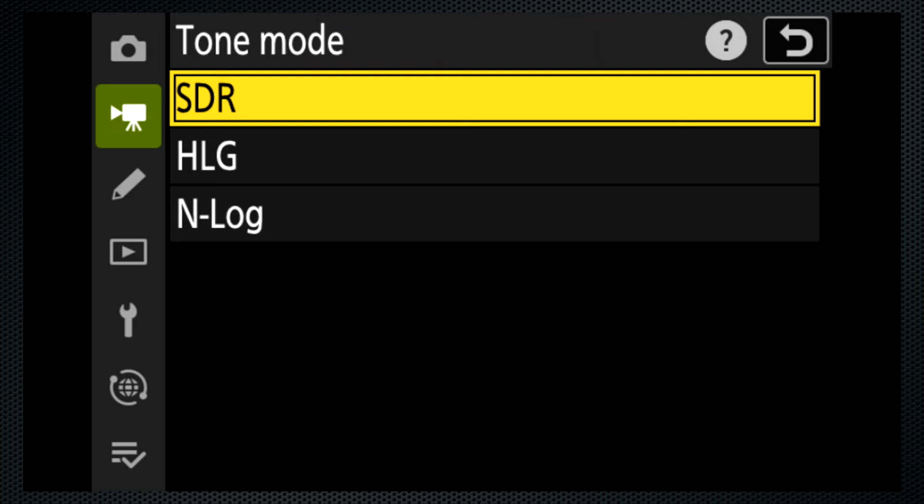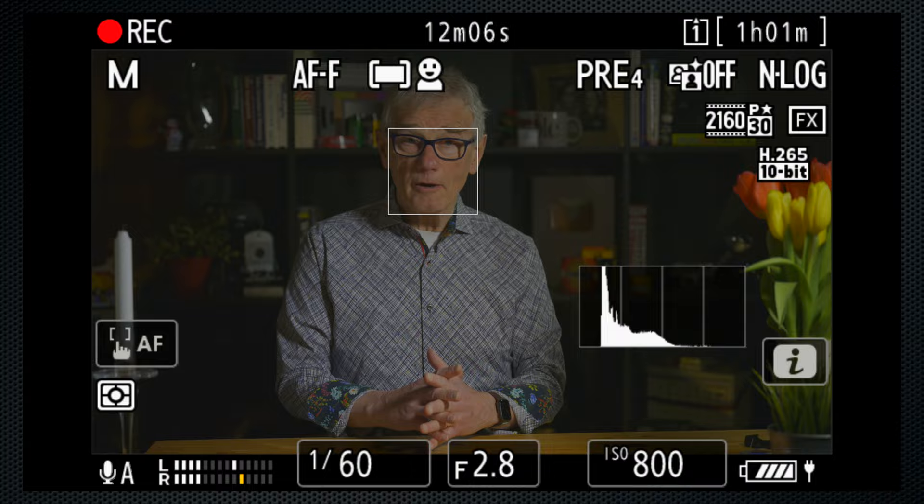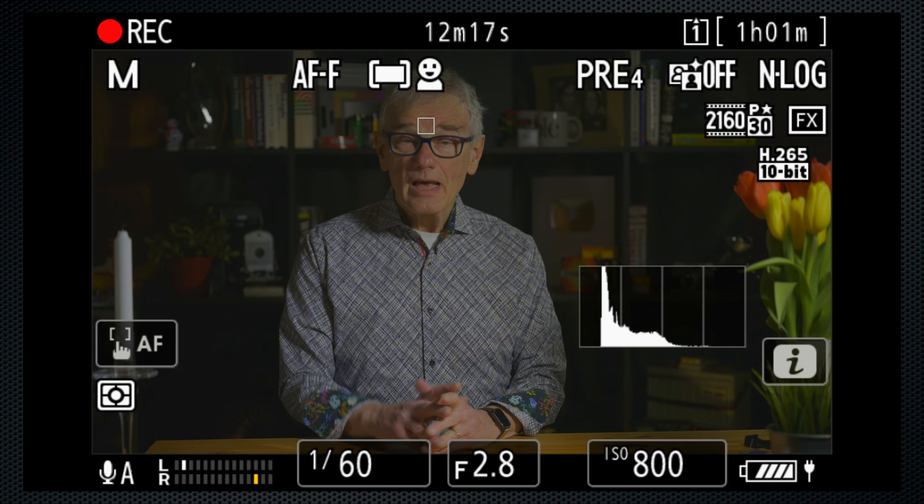Or try H.265 10-bit — this and the remainder are long-GOP codecs. 8K is 4:2:0 subsampling, the rest 4:2:2. SDR, hybrid log gamma, and N-log gammas are available. 4K goes up to 120 frames, 8K up to 30 — now 35 minutes, about 400 megabits per second. That's the setting I'm using for this video: H.265, 4K N-log at 30, custom white balance. I've used Final Cut's N-log LUT but also color graded to my preferences.